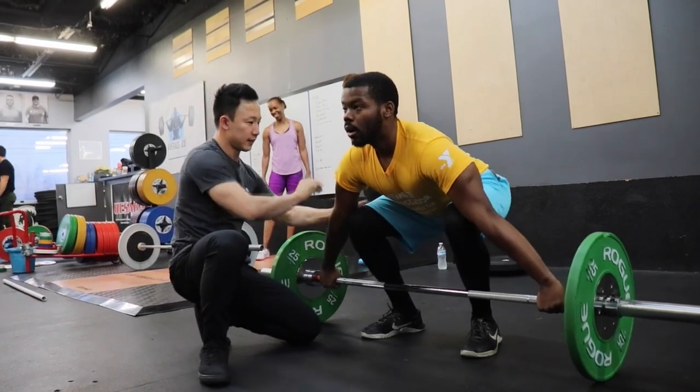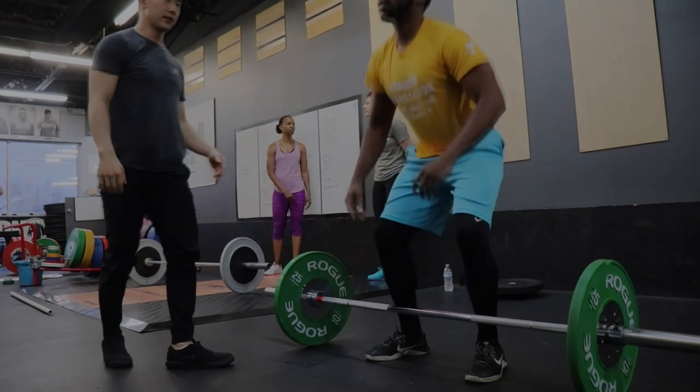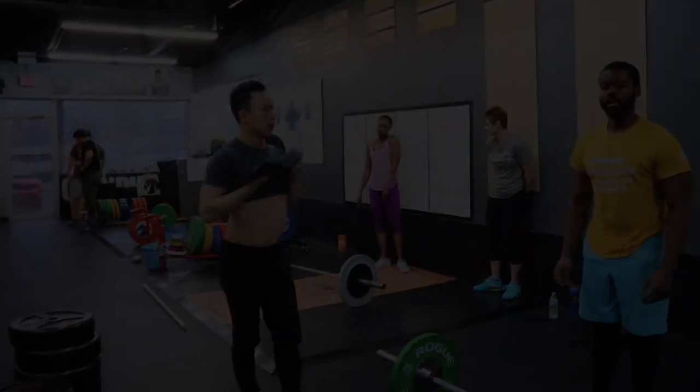Get rid of the slack. There you go. Much better. Good, thank you guys. Way better.